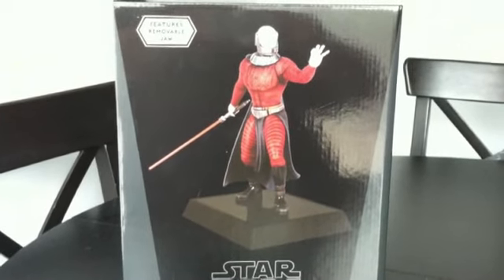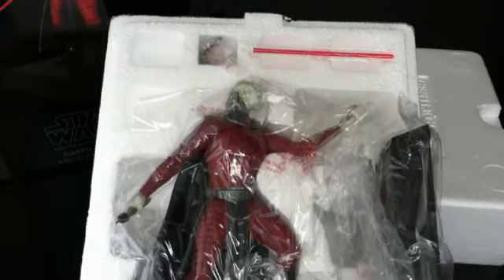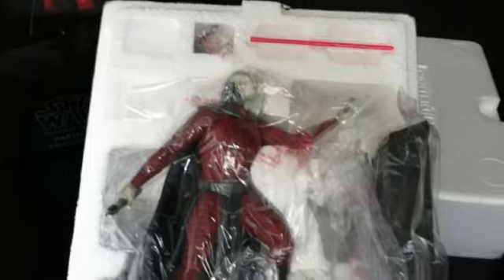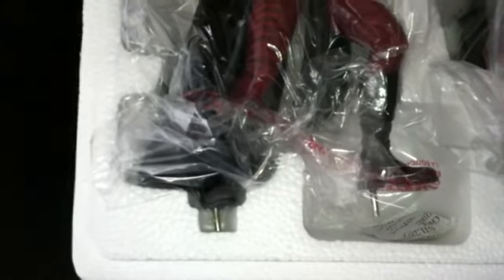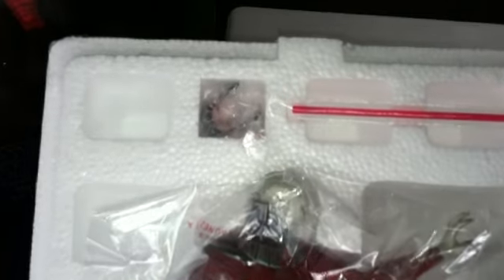We'll go ahead and unbox it and take a look at how he's packaged. It's one basically solid piece in the middle — you can see the two metal rods on his legs. The base is on the side, and at the top we've got the lightsaber and the removable jaw.